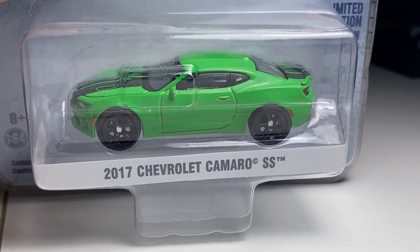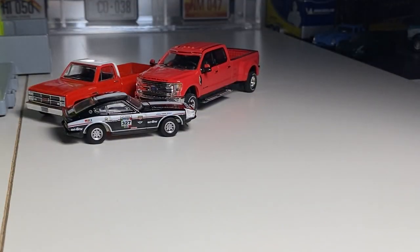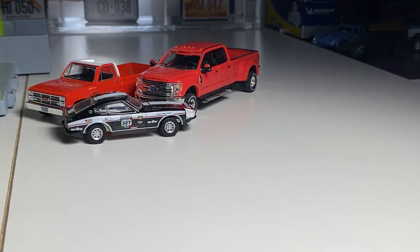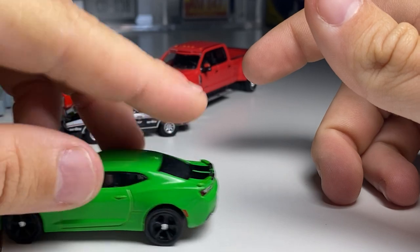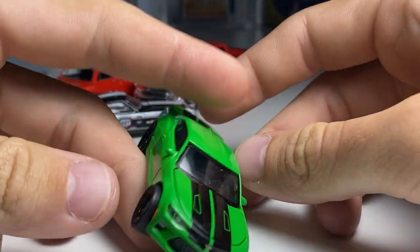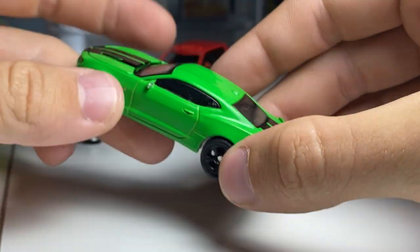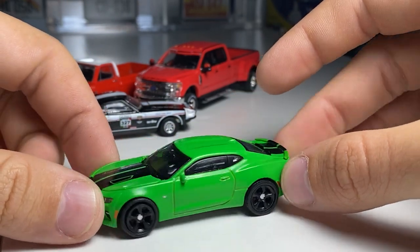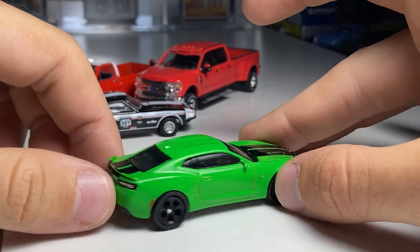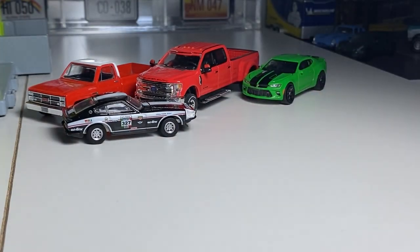We have this 2017 Camaro SS in green from the GL Muscle Series. Series 21 of 2018. So if you don't know — and I've mentioned it before — I'm trying to get every single release from Greenlight, which I know is insane. No chases. I would like to get a green body or a raw version of every car, but for the most part just standard releases. Inserted details there and in the back. It's a nice casting. Greenlights are a little more oily, which I know is weird, but they'll clean up nice. That's a nice looking Camaro.